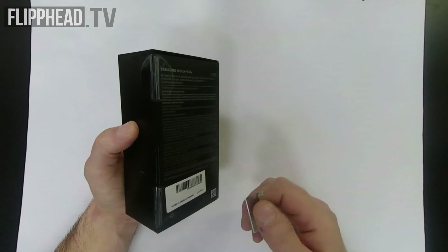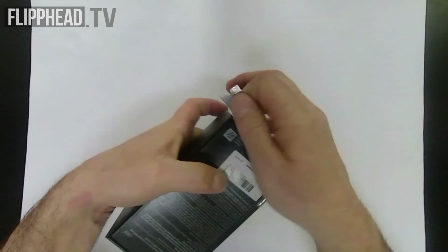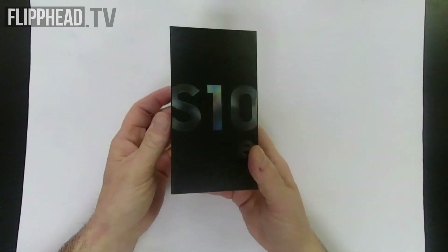So we've received ours today. We were pretty anxious about opening it here with all the hype on YouTube and the internet and all that sort of thing. So here we go.